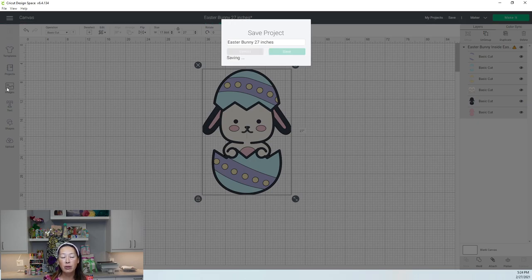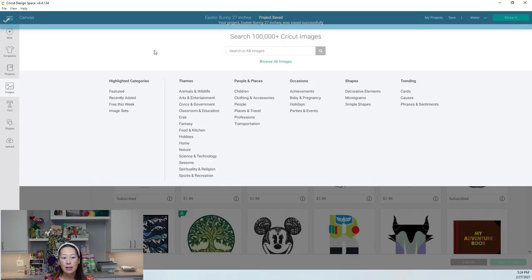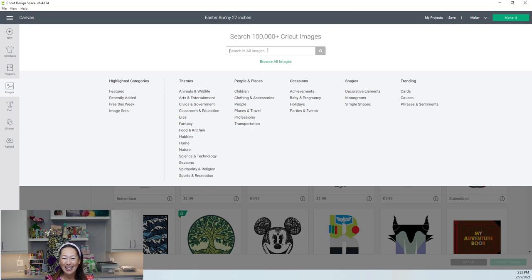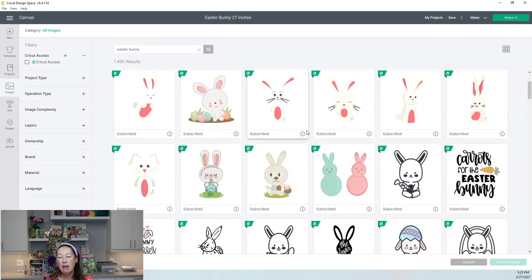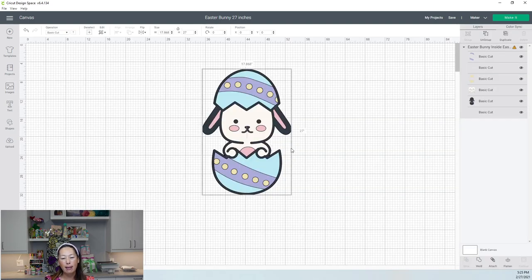Let's go into images so you can see how I found him. When you go into images, I have Cricut Access, so anything with the green little tag is an image or file I can use. Type in 'Easter Bunny' and here he is. If you don't have Cricut Access, you can still work along with me — if you fall in love with the image, you can buy it at the end. It doesn't cost anything to work on the file.